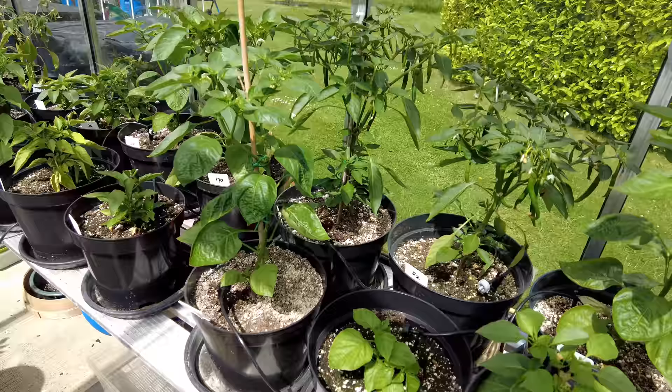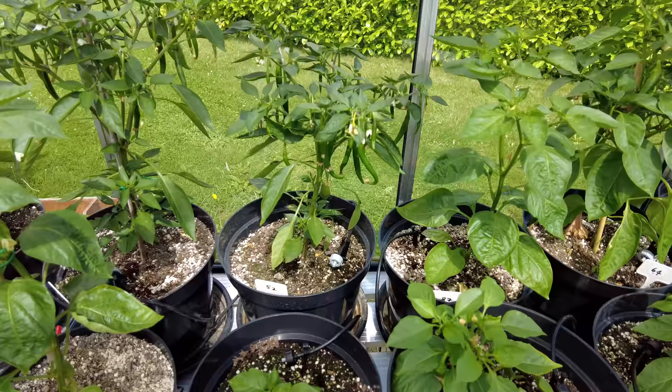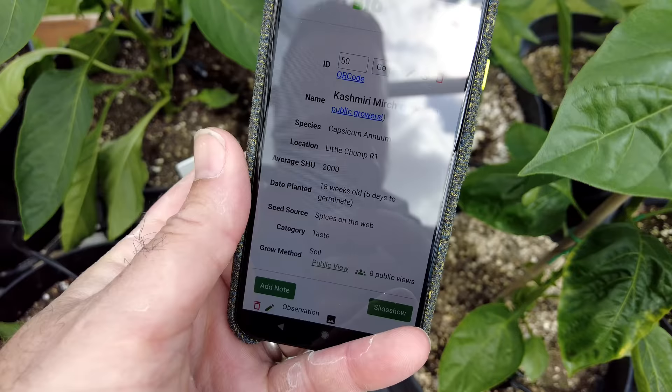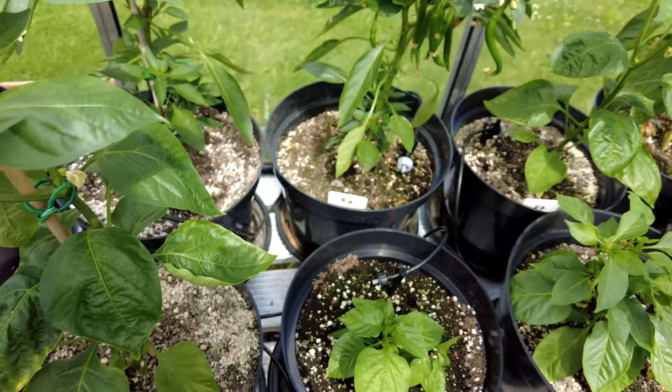Let's have a look — there are a few plants here that have some chilies coming through. Quite a lot on this plant. So this is a Kashmiri merch. I've got a couple of these Kashmiri merches that are doing really well.